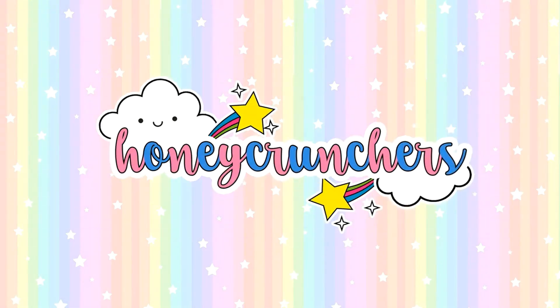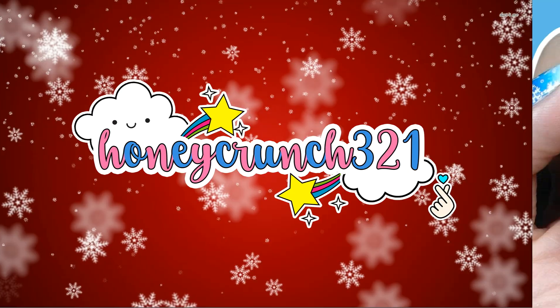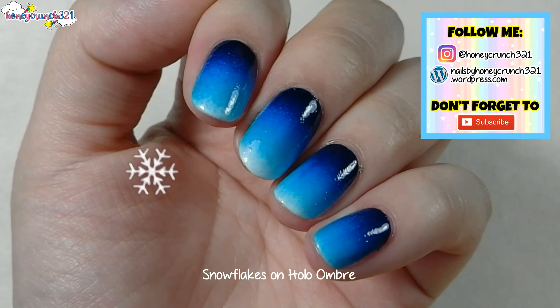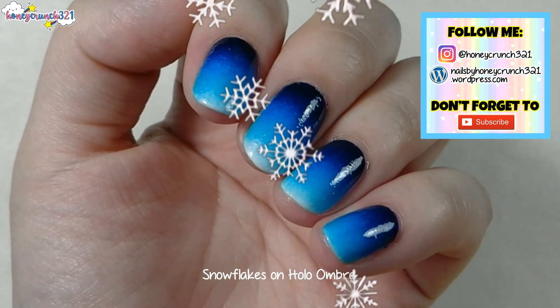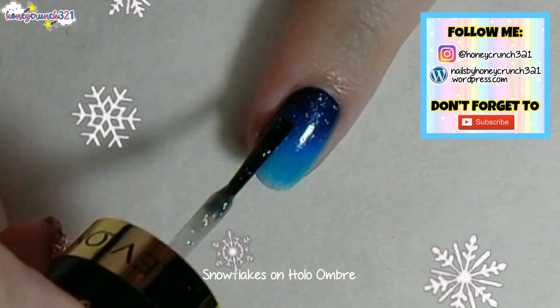Hey honeycrunchers, welcome in! In today's video I'll be showing you how I did this nail art. I already did this ombre using four different shades of blue, then applied some holographic top coat on the base of the nail.